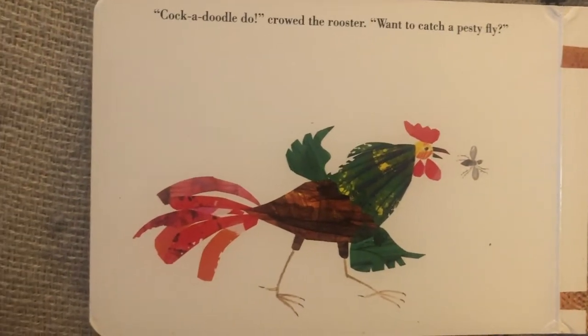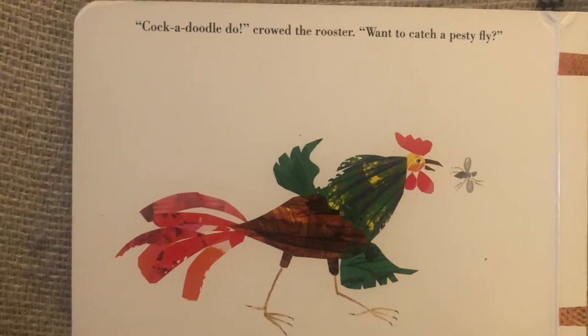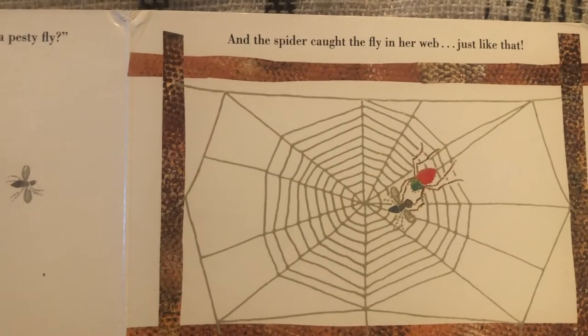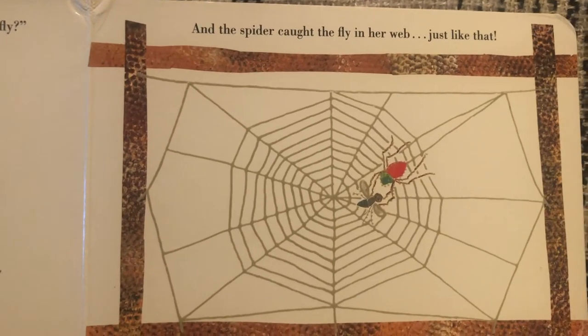Cock-a-doo-doo-doo, crowed the rooster. Want to catch a pesky fly? And the spider caught the fly in her web, just like that.